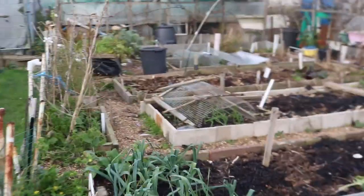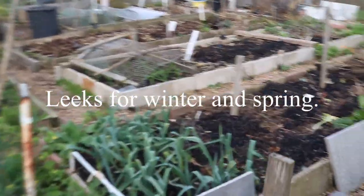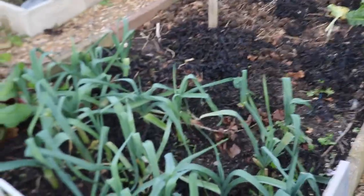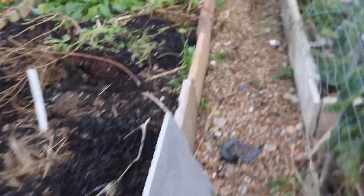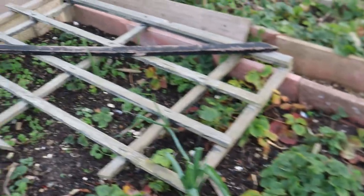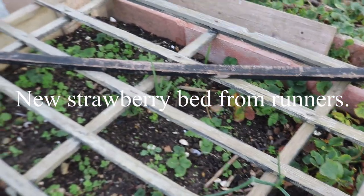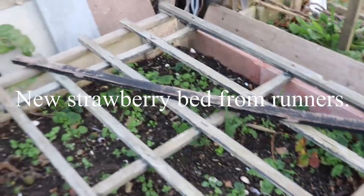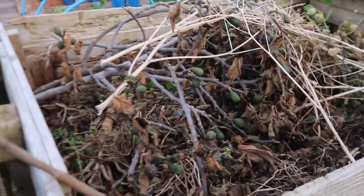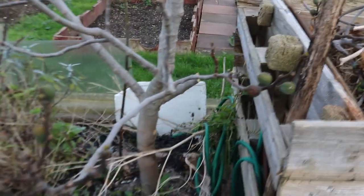My leek bed is looking good. I put the leeks in quite late so I'd have leeks into the spring. I've got some more materials to improve my raised beds. My strawberry bed - I've taken some runners and extended the strawberry bed, though it needs a bit of weeding. This compost bin is all ready to be dug out - I've trimmed the fig tree and that soil will go where the potatoes are going.